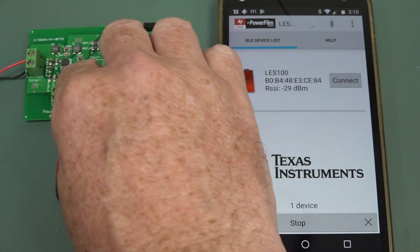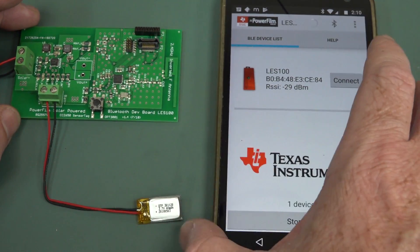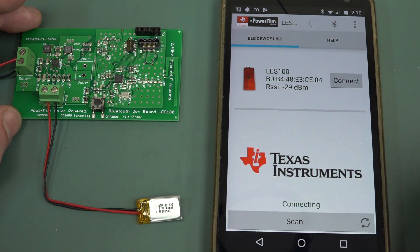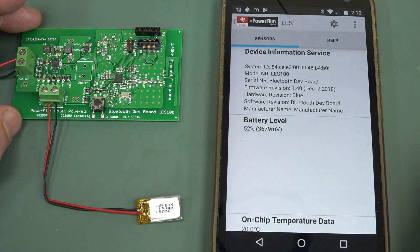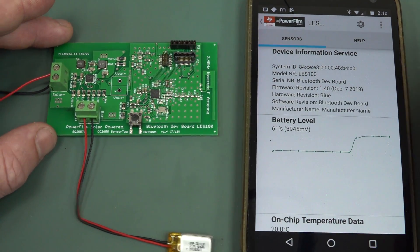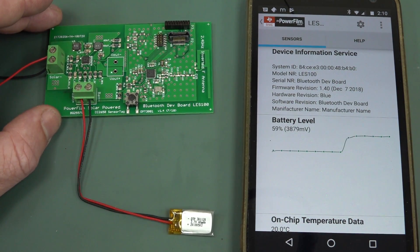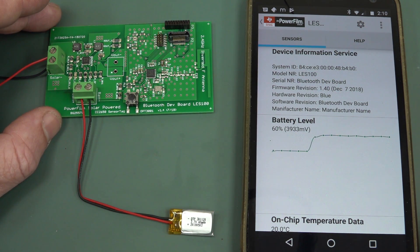Got the solar panel hooked up here and our little LiPo battery. And we can connect. Discovering - nine services, total of 31 characteristics. Look at that. Like a bought one. Battery level - there you go. So we instantly get our battery level. It's in millivolts, of course - 3.9 volts.